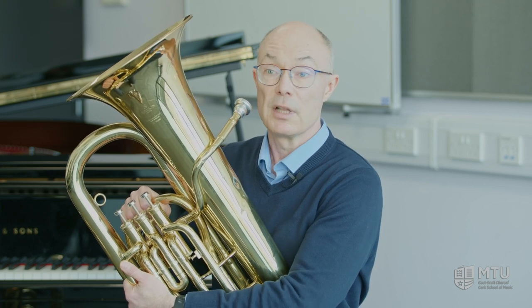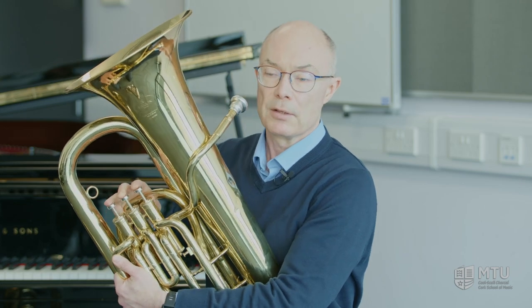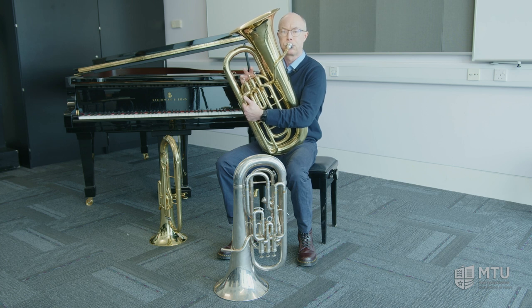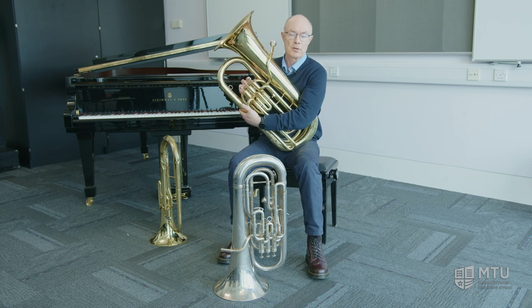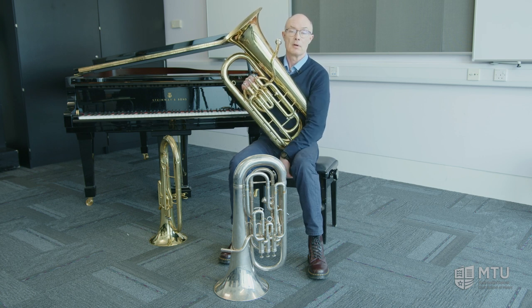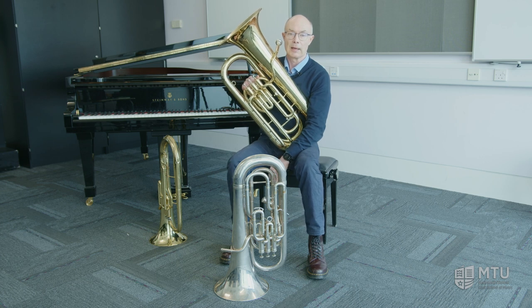Swapping is fairly easy because the valve combinations are the same for different notes, but there is a small period of learning the different keys you have to play in — though the valve patterns are the same. The tuba is the largest of the brass instruments and is used in orchestras, brass bands, and wind bands, so there are plenty of opportunities for tuba players to get lots of playing.